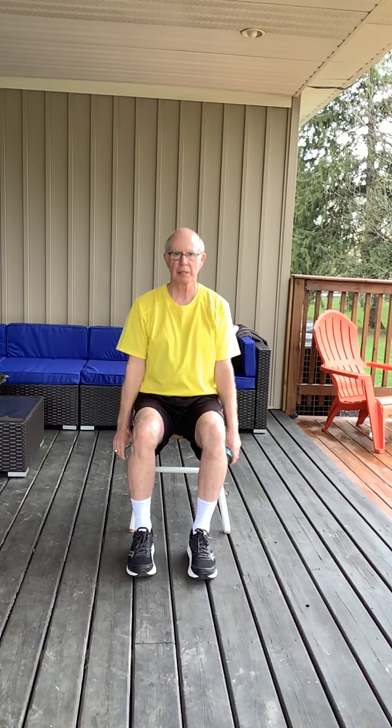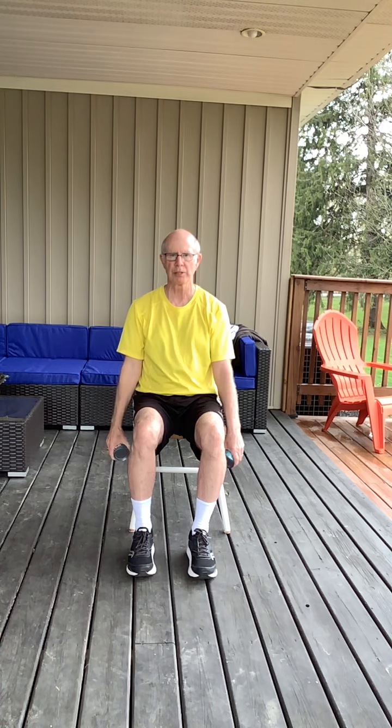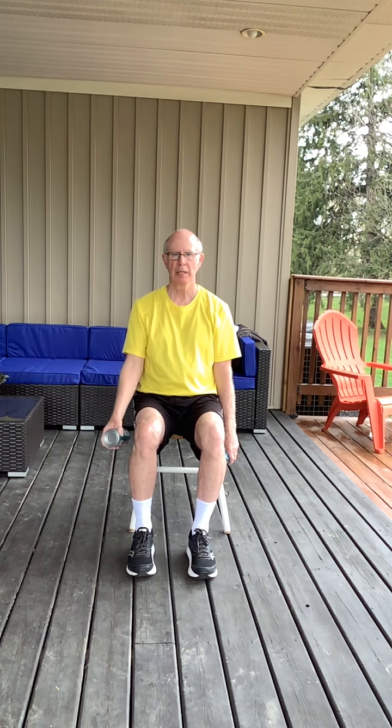Now we're going to do some bicep curls. I make sure my elbow is against my side, and just from my elbow to my hand is moving as we go back and forth, nice and smoothly. This one is 20 repetitions, 10 on each side.